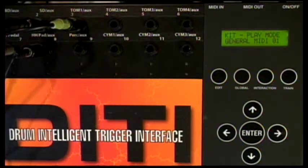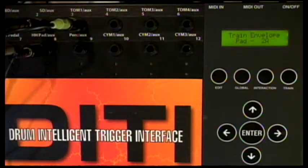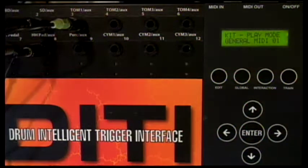Now listen real carefully — you're going to hear a little bit of a double trigger when I play soft. That means it's a little bit of interaction with itself. Watch how the magic happens: I go to interaction, I hit it once — and now watch, it's gone. So now I have a drum all ready to play.